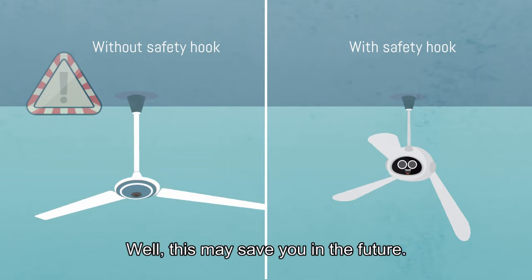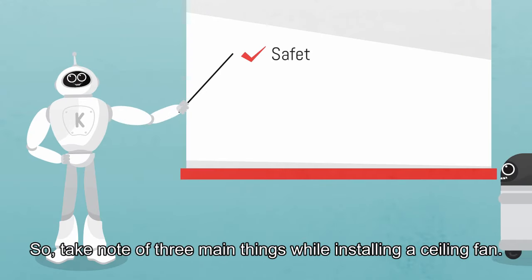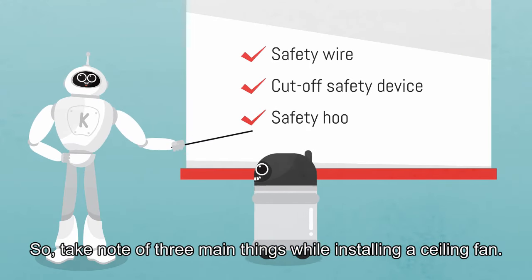This may save you in the future. So, take note of these 3 main things while installing a ceiling fan.